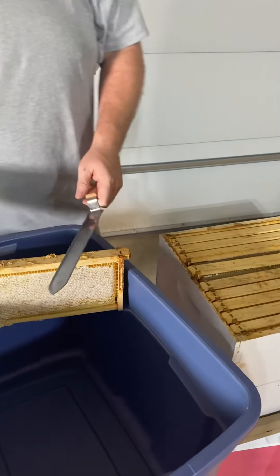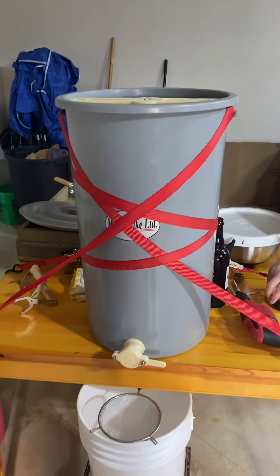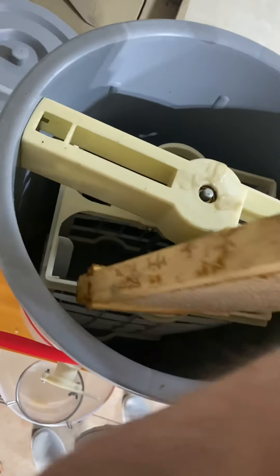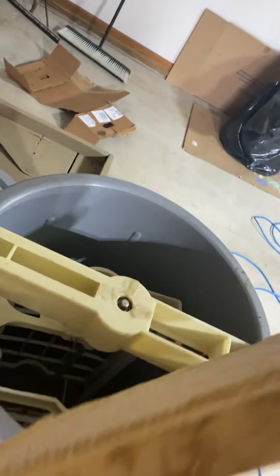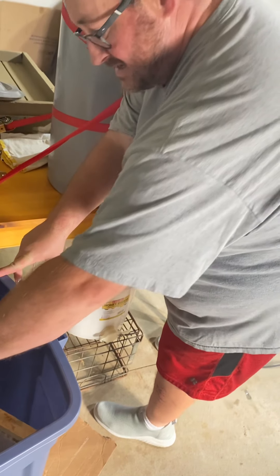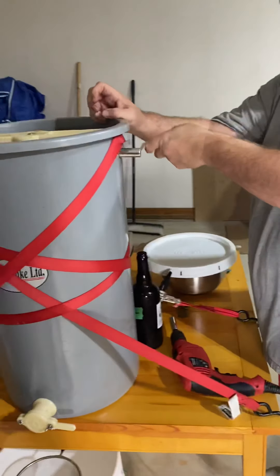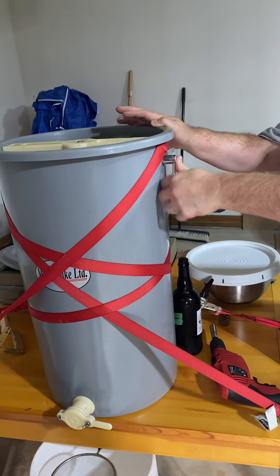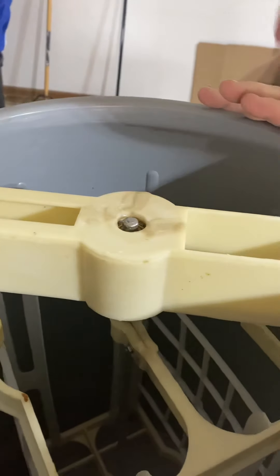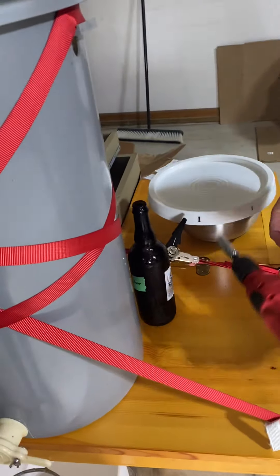What we're gonna do is uncap them in here and then stick them in our spinner. Once you take the caps off, you slide them in like so, and you put one on each side. Oh my gosh, we have honey everywhere — I can't wait! So once you have one on each side, it's got a handle on it that you spin. It spins around and then you flip the frames the other way so all the honey on one side goes out.